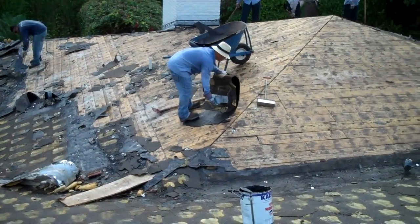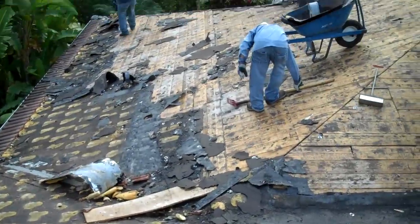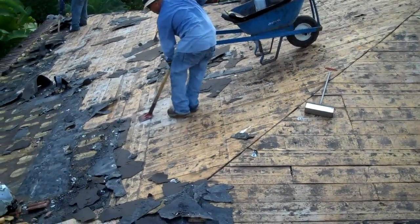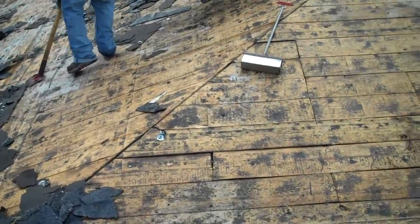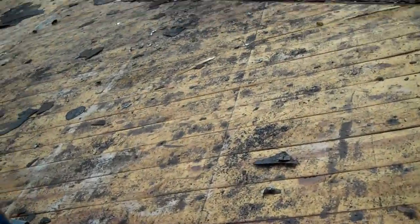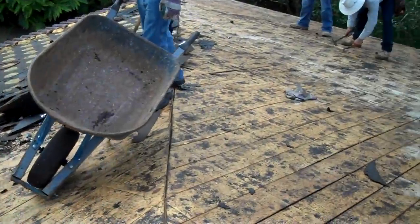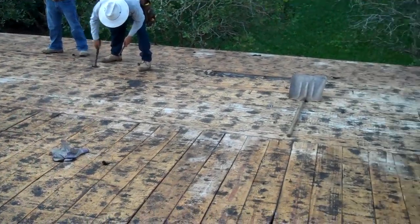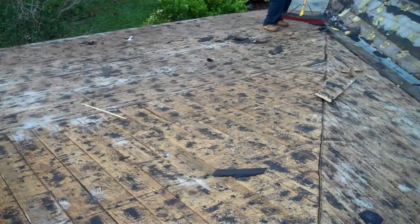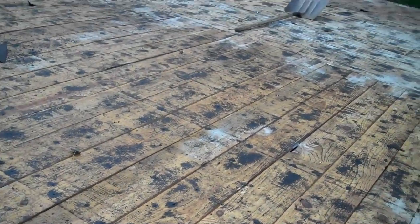You can see the tear-off crew there. We tore it all off last week and came back this morning to tear off the underlayment and see the condition that the decking is in. This is all tongue and groove — one by eight and one by six in some areas.